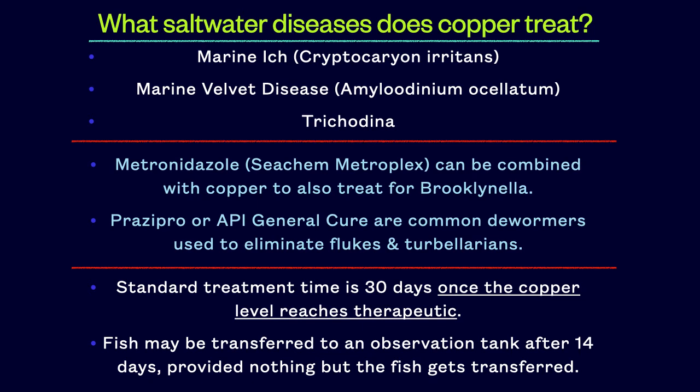How long do you treat with copper? The first thing to know is that the copper clock does not begin until the copper level reaches therapeutic, and we will discuss more about this in just a few minutes. Standard treatment is 30 days. However, a fish may be transferred to a non-medicated observation tank after just 14 days, provided nothing but the fish gets transferred over. You can't use anything from the original quarantine tank to set up this observation tank.